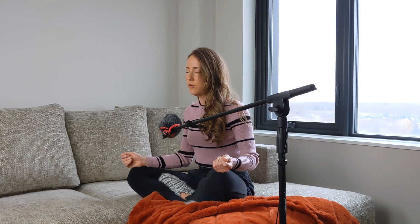Inhale, two, three, four. Hold, two, three, four. Exhale, two, three, four. Hold, two, three, four.